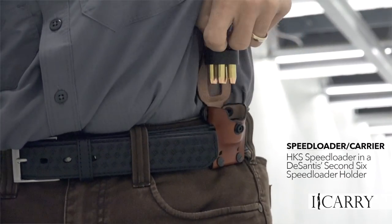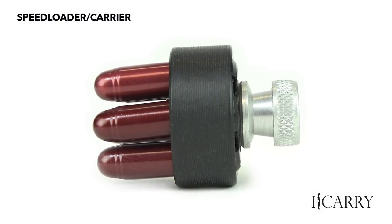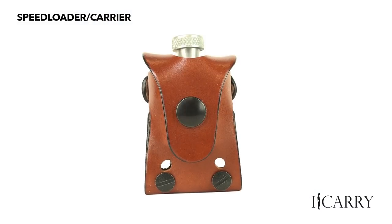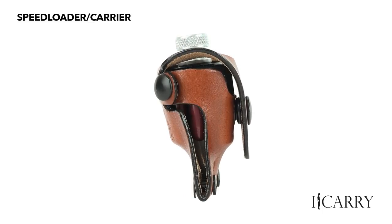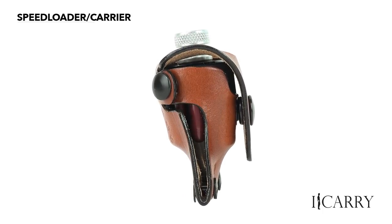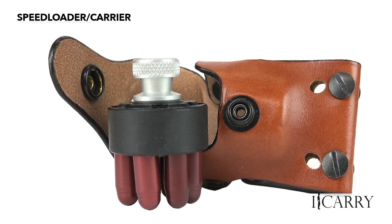Recharging the Cobra can be accomplished quickly and easily with the HKS Speedloader, which instantly drops six rounds into the cylinder with the twist of a knob. Speedloaders are bulkier than speed strips, which is why a carrier like the DeSantis Second Six makes a lot of sense. This ingenious carrier straddles the belt so that the bulk of the speedloader is split between inside and outside the belt. A sturdy snap ensures it stays in place and is quick to release when needed.